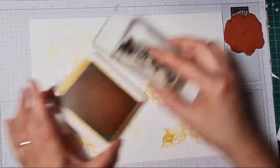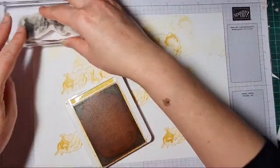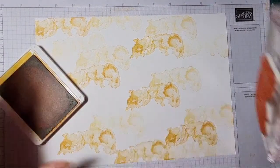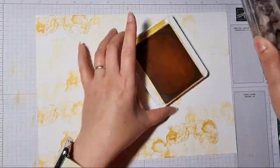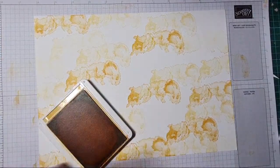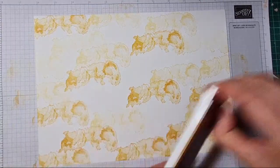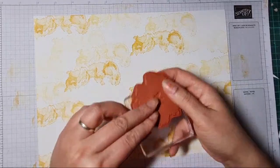Just laying some of this color down, not really thinking about it too hard — just want to get some of this yellow in the background. There we go, that will do for now. I'll pop that to one side and then I'm going to open pumpkin pie next.